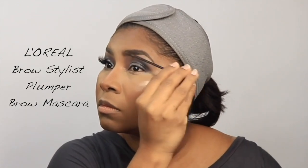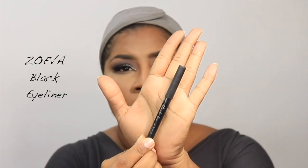This is an OG product — if you've been following from my very first videos, I mentioned it: the L'Oréal Brow Stylist Plumper to set my brows. As I was doing the underbrow highlight, I noticed I could blend a bit more there, so I went back in.